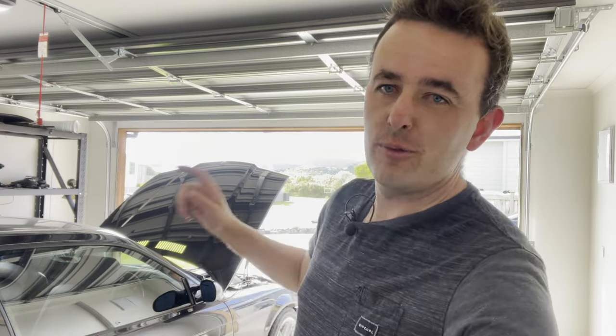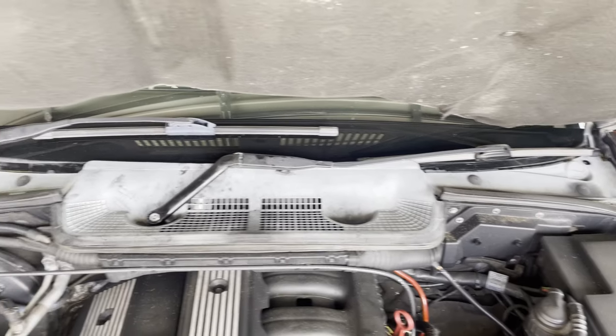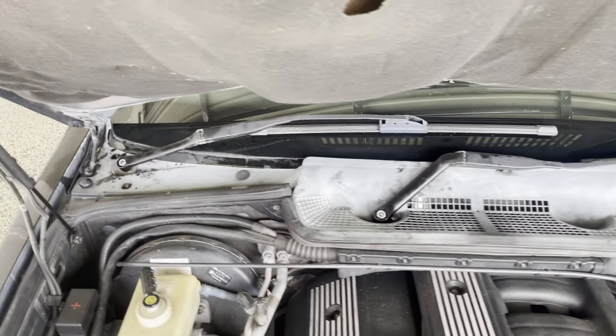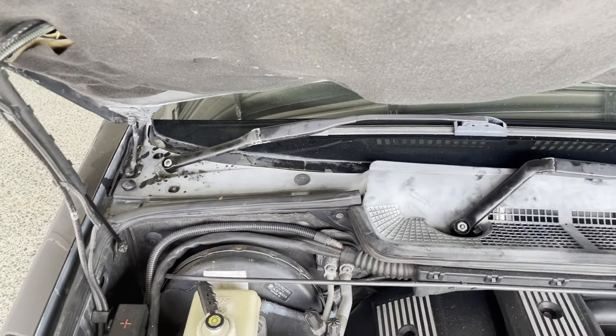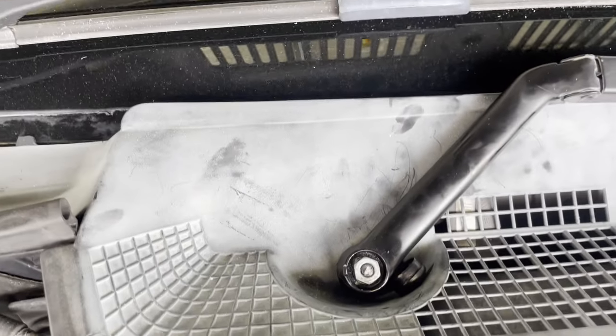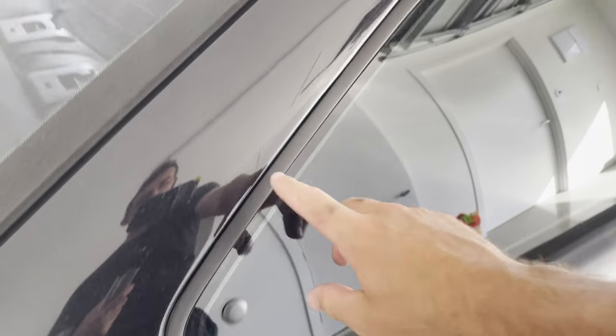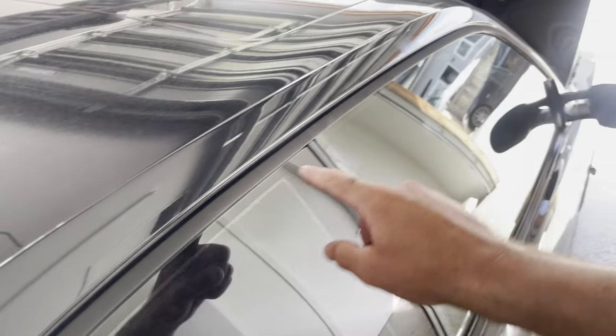First things first, we're going to start off with the front windshield cowl. You can see here it's extremely oxidized, it's brittle, it's cracking in places, the seal where it seals the windscreen has got brittle and basically chipped away in most places so it's letting water straight in — it just needs replacing. Next up is the roof edge molding; it's not too bad this side but the other side's pretty bad, there's one little area where the paint's chipping, so we're just going to remove this and have it repainted.